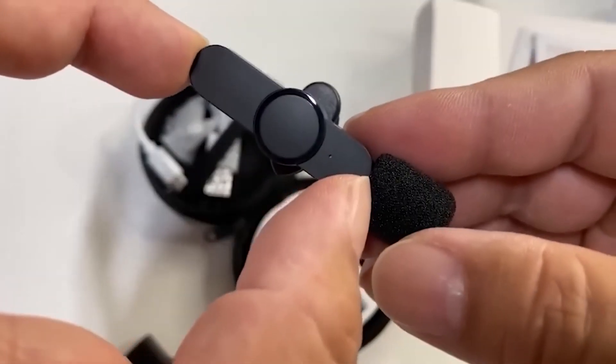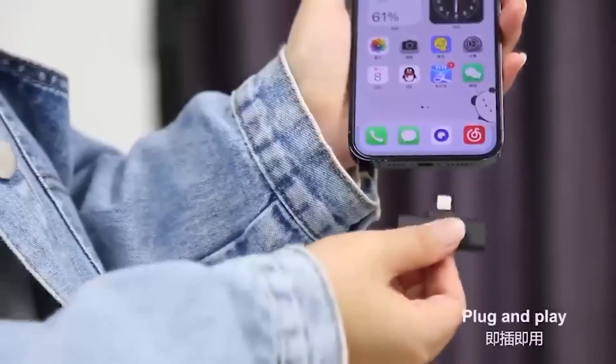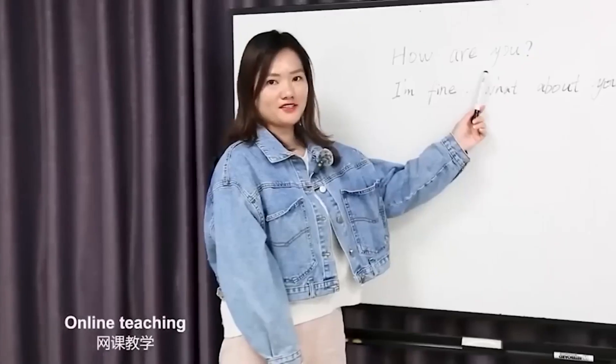This is a microphone ideal for fast video recording using a smartphone. It attaches easily to clothing with a clip, and thanks to the wireless connection, it is convenient to use and looks good on camera. It connects via a smartphone input using USB Type-C or Lightning, the capturing radius can reach 20 meters, it is made of plastic, and has low latency.